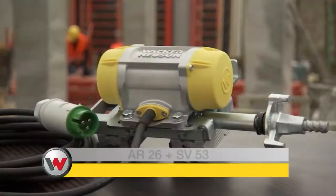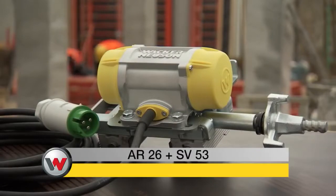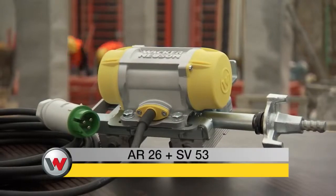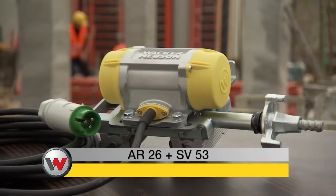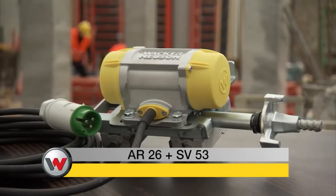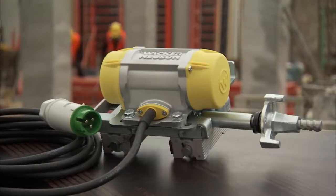The use of external vibrators is especially efficient where there is a narrow spacing between steel rods or for narrow building components. The AR26 by Wacker Neusen meets the most demanding concrete needs and achieves quality results with exposed concrete.